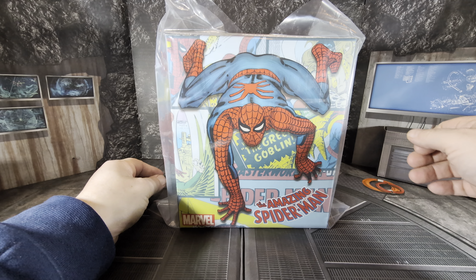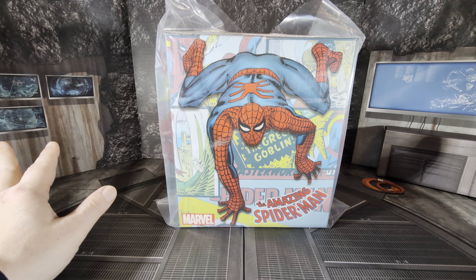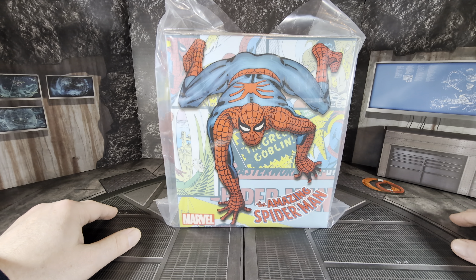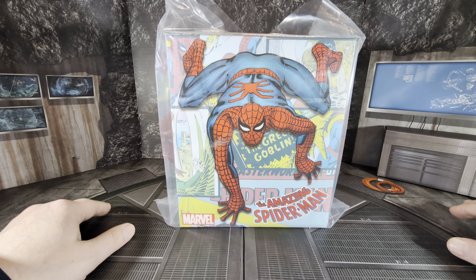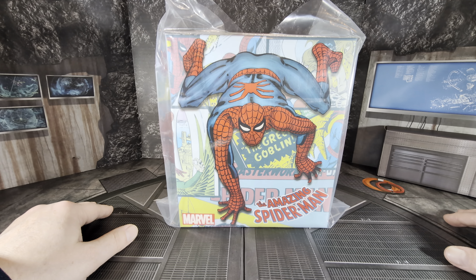Mezco's been doing more of this lately with classic figures. We had the Batman, there's a Robin coming out, Doctor Doom with Fantastic Four, and Captain America a long time ago. I love when Mezco does the classic stuff because I prefer that over movie material and movie looks.